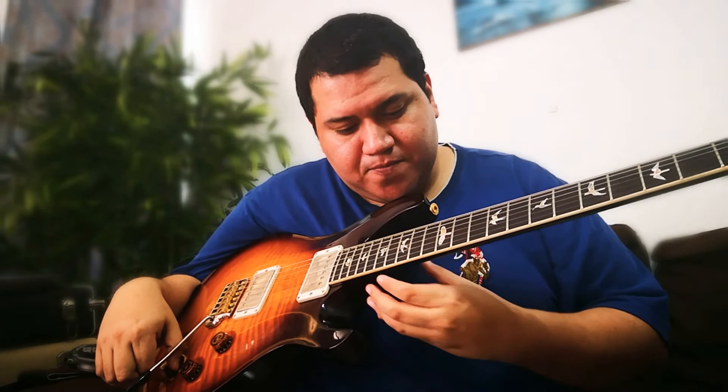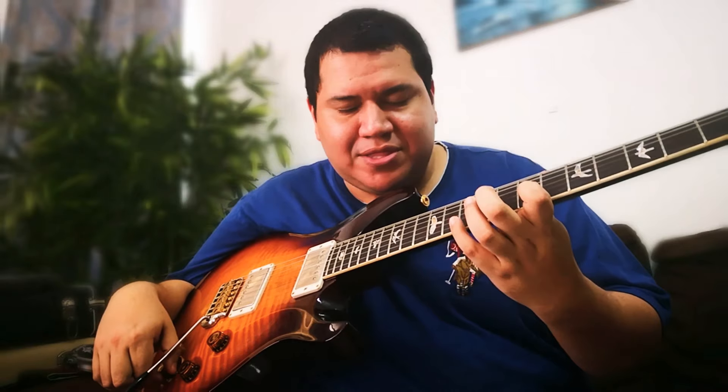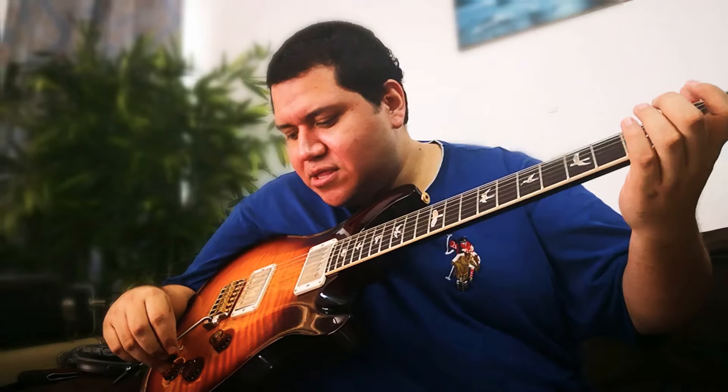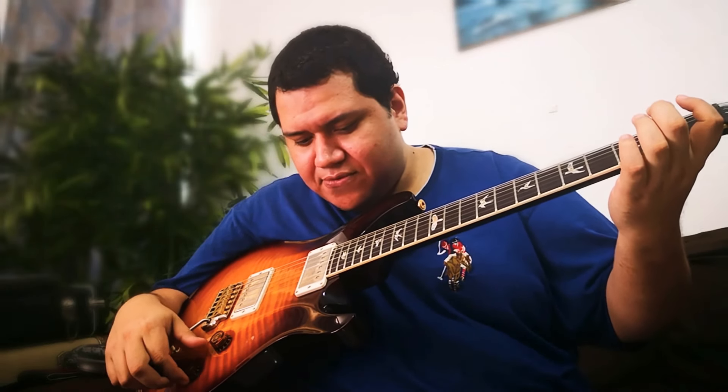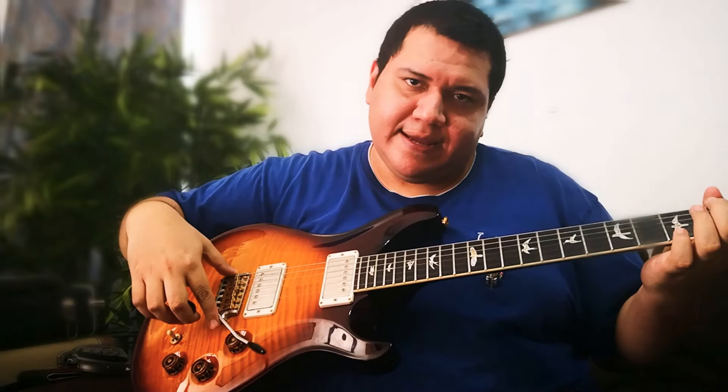The neck profile is a little chunky, but even so it is very comfortable — it's not as chunky as a baseball bat, it's more slim. The guitar plays very smooth; it is usually sold with 0.11 strings because of how smooth it is. I use 0.10, which is the gauge I use. The tremolo is the Gen 3.